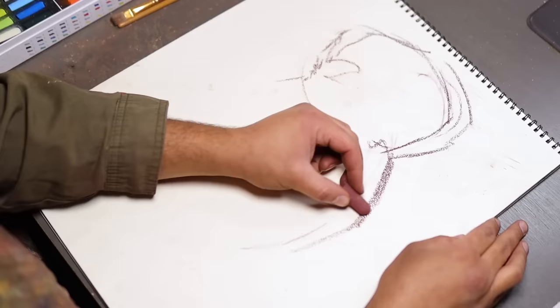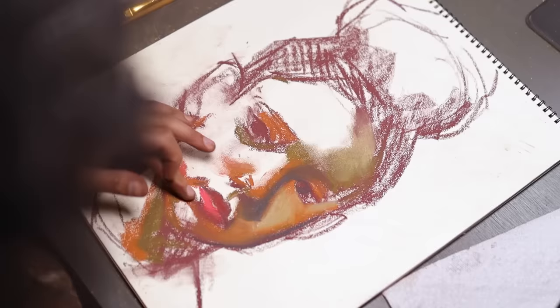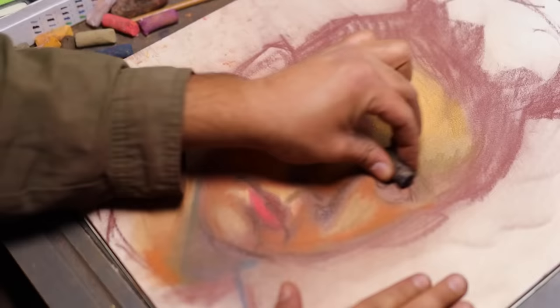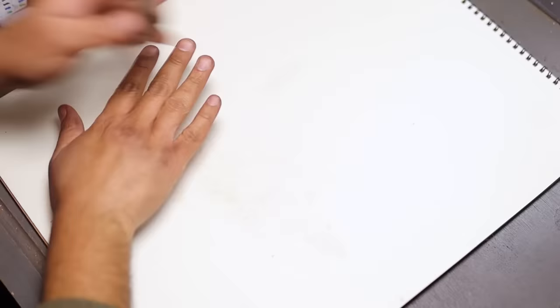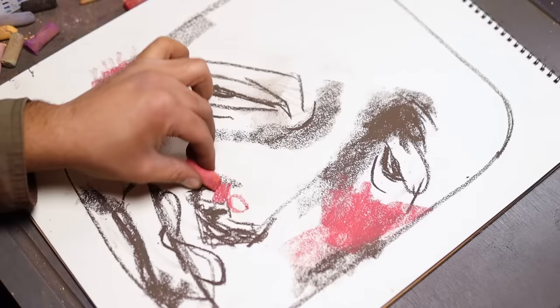I wanted to see if using different, bigger paper would help because these pastels are very thick and chunky — you can't really do detail in the beginning. Right off the bat these pastels clung to the drawing paper a little bit more, which was weird since it's not pastel paper. It was working a little better, but I still couldn't get a likeness. So I gave up once again and decided to just do something funky — a little bald floating head man I always do when testing things out.